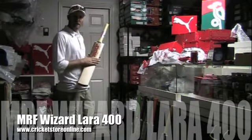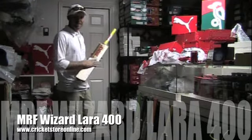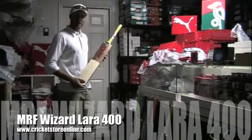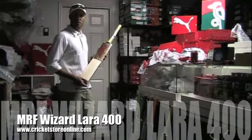If you've got too many grains — if you're looking at 13 or 14 grains — your bat's probably only going to last you about a year or two before it starts cracking up. But 7 or 8 grains is what you're looking for. You can get this MRF Wizard Brian Lara signature bat at cricketstoreonline.com right now.